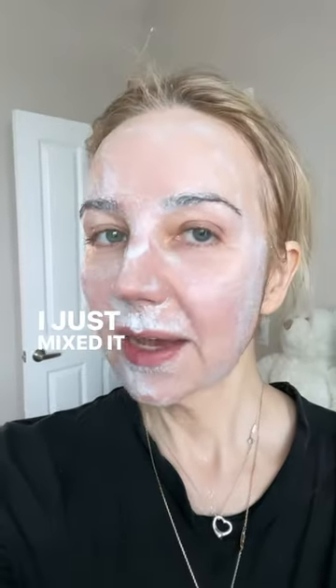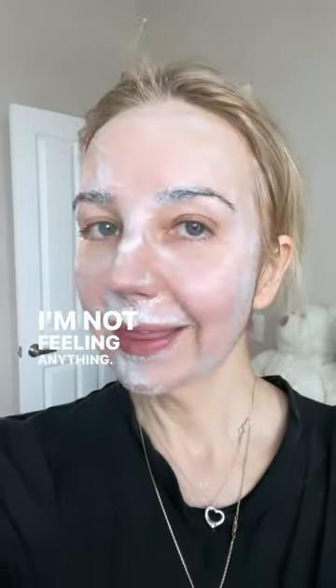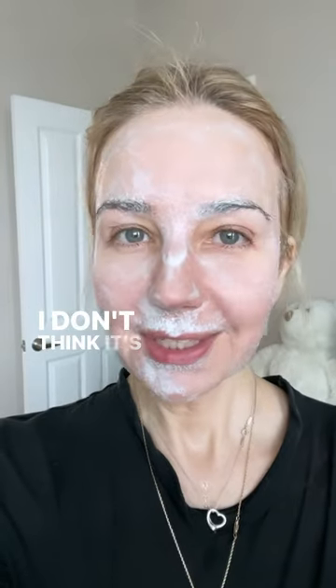I just mixed it up. I'm not feeling anything. I don't think it's doing much.